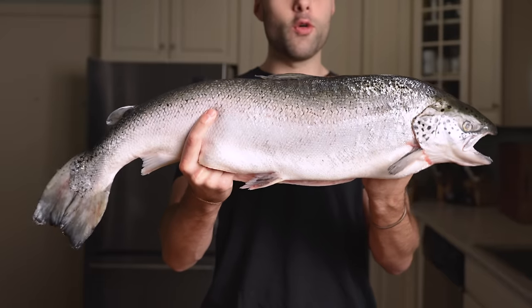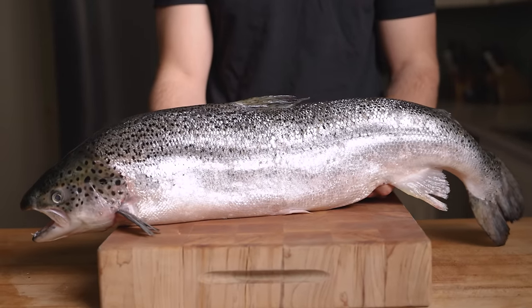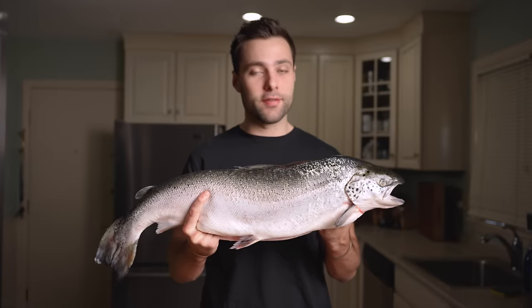What's up guys, today we have a whole fresh Atlantic salmon. Salmon's one of my all-time favorite fish due to that high fat content, and I've been on a quest to find out how to cook it perfectly.